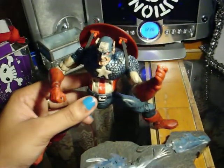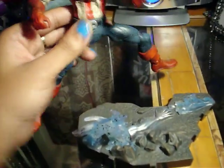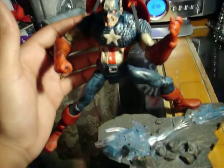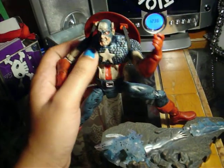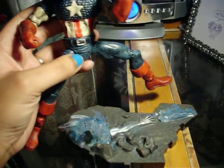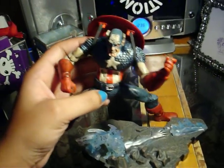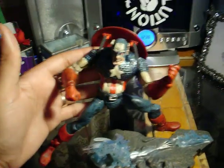There are a couple of things I didn't like about the toy — I just listed them — but overall it's a good toy. I like him. I like that he's a zombie and I like the features he has. I can't complain too much. It's a great toy. So that's my Zombie Colonel America toy review and I hope you guys liked it. Thank you, bye!